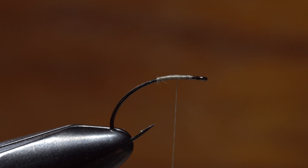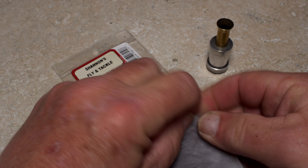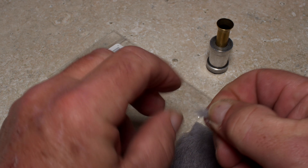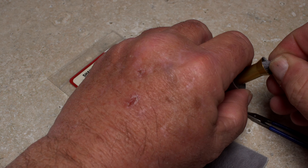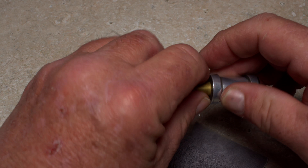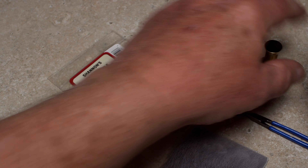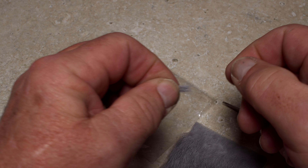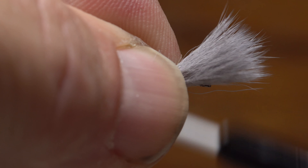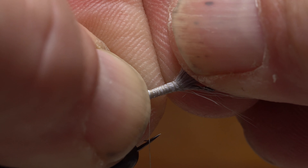This will be the location of the wing post. John separates out a small clump of dark dun calf body hair and snips it free from the hide. He then places the hair into a stacker tips first and gives the clump a real good stacking to align the hair tips. He'll then remove the clump from the stacker so the tips end up in his right hand, allowing him to pass the butts to his left. While keeping the tips aligned, he measures to produce a post about a hook shank in length and then takes thread wraps to secure the hair to the top of the shank.